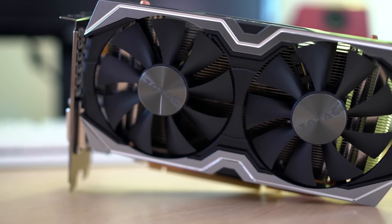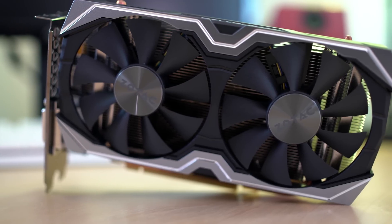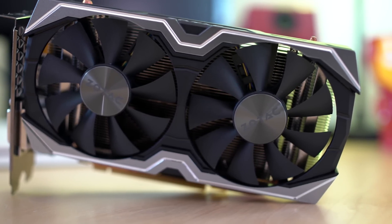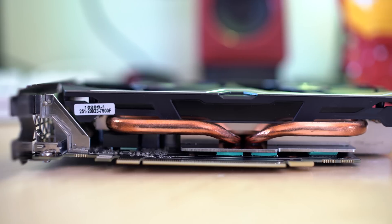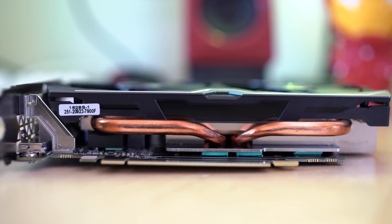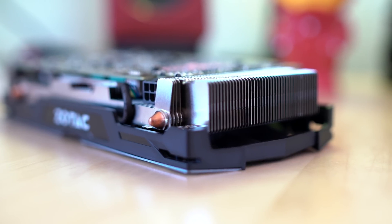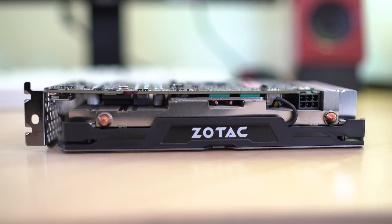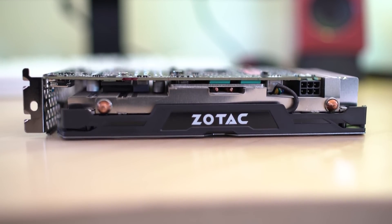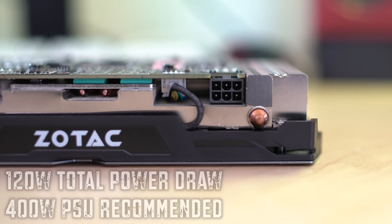At first glance the card looks kind of Transformer-y from the way the cooling fans are laid out. On the top you can see there are two 90mm fans and the look of the card is pretty futuristic. Flipping the card over to its side, you can see there are two distinct heat pipes, both made of copper, and down below that we see the PCI strip. Moving to the back you can see more of the aluminum heat fins, and on the other side you can see the ends of those heat pipes. In the center we see the Zotac logo.